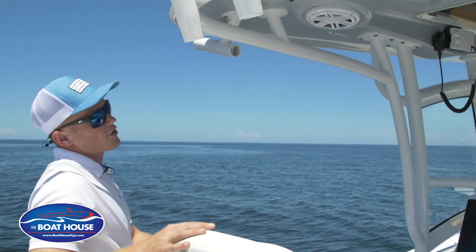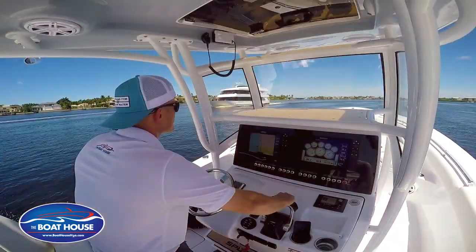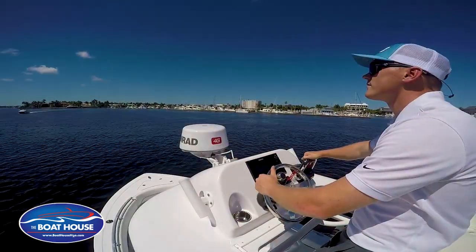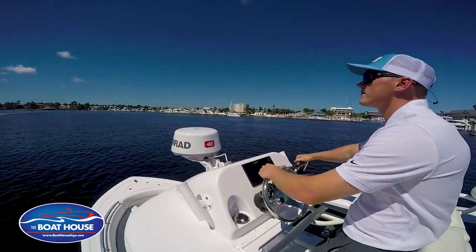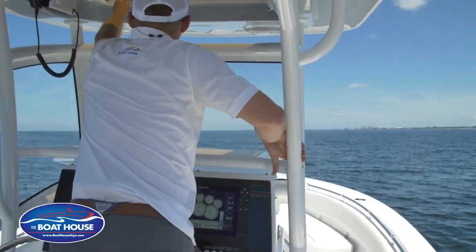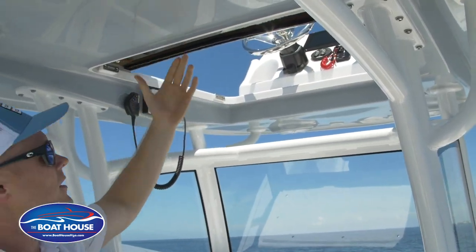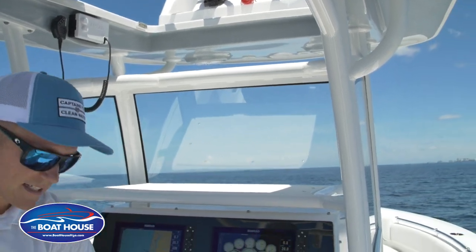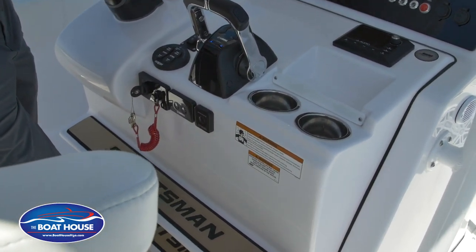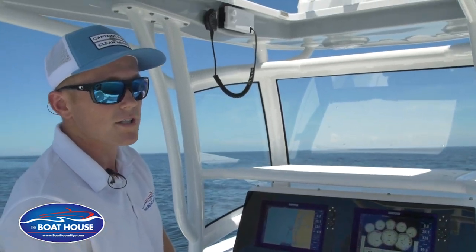Coming back forward, this 282 actually comes with a second station. You have the ability to drive not only from the helm of the boat down here, but also from the second station up above. It's pretty easy to get up there — all you do is open this up and slide this back, and now you have your access. There's a station selector for your Yamaha — whether you want to select down here, which it's selected right now, or you press a button up there and now that is the active controls up top.